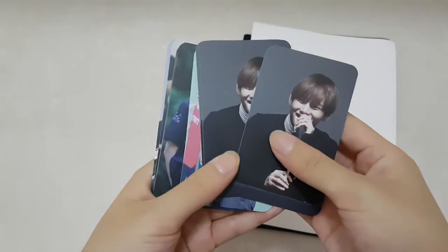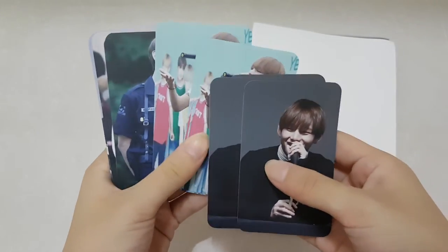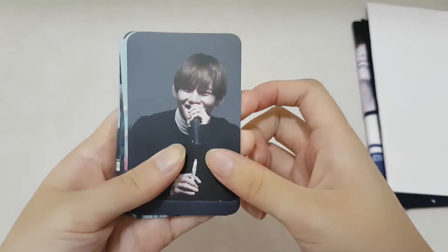We also have — oh, this is a lot of photo cards! So we have like three each of photo cards. Let me just set this aside. First we have this one.